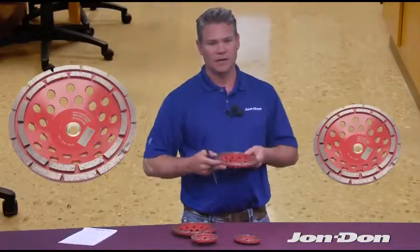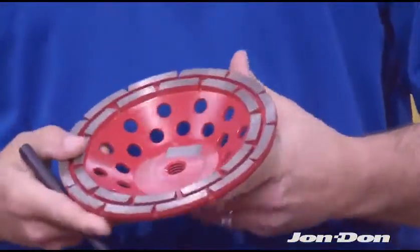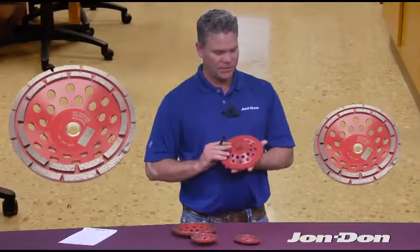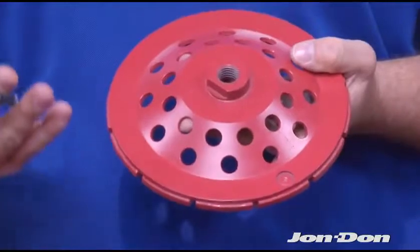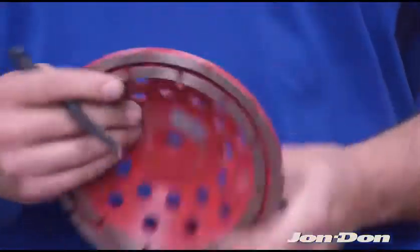The open air design that you can see around this allows for better air flow and diamond cooling. All of our segments are going to be 24 grit. If you'll notice on the back, there happens to be a little machined balance spot in there. That just tells you that all of our cup wheels go through an actual balancing process to make sure they're going to work on your grinder and not damage your equipment.